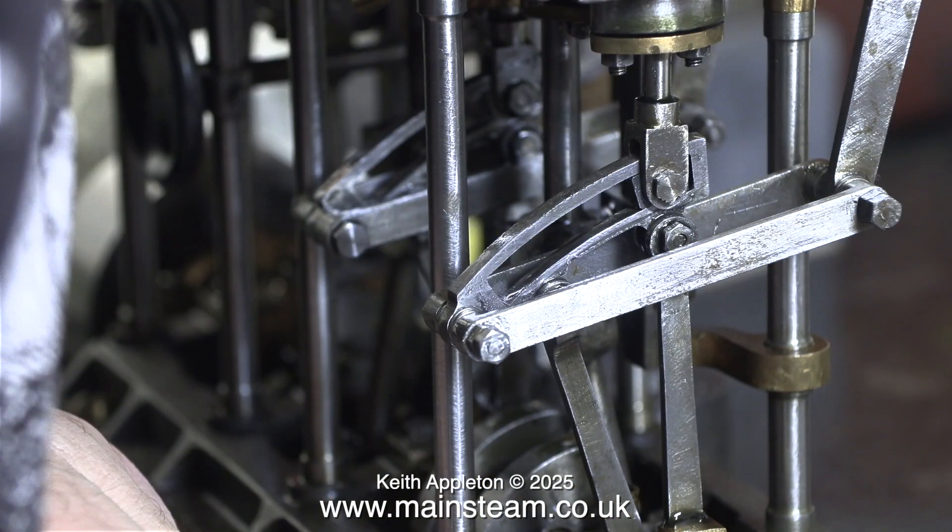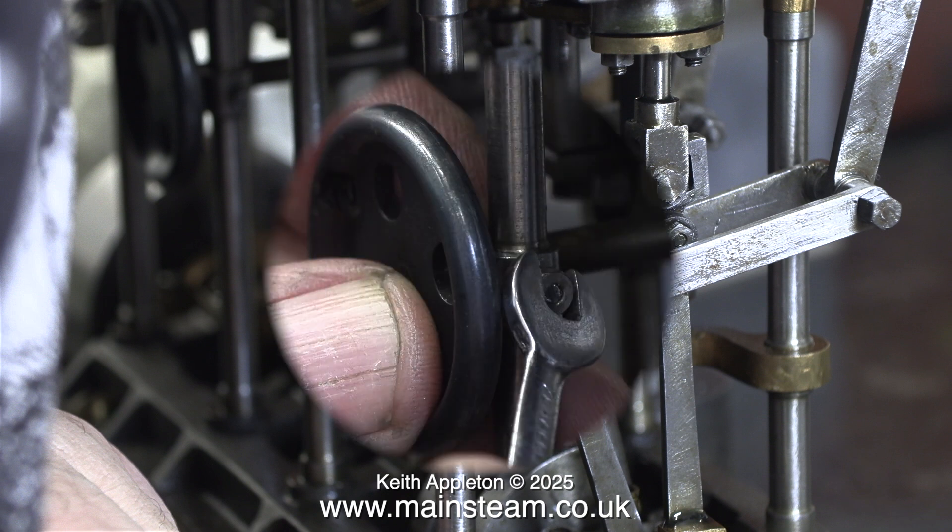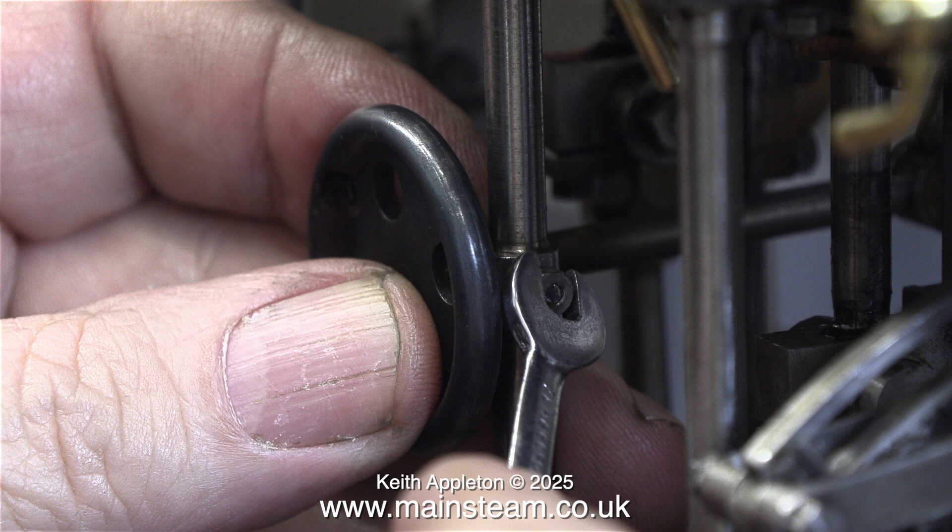The good news is — and I really don't know how this has happened — I removed just enough metal from the shaft to allow the valve gear to be moved into the correct position when in reverse. To prove the point, here is a valve fork exactly in line with the eccentric rod, whereas before it was miles away and would not go into reverse at all.